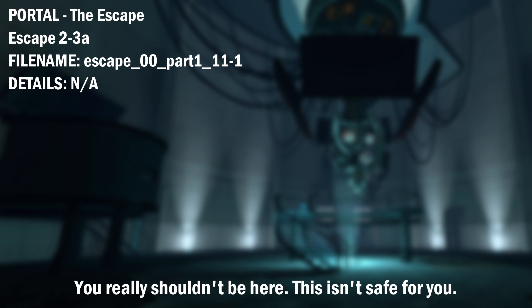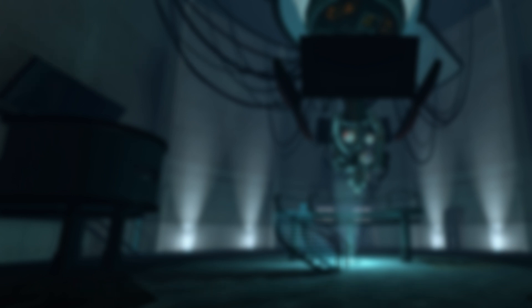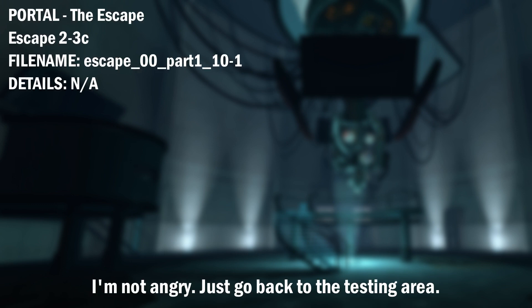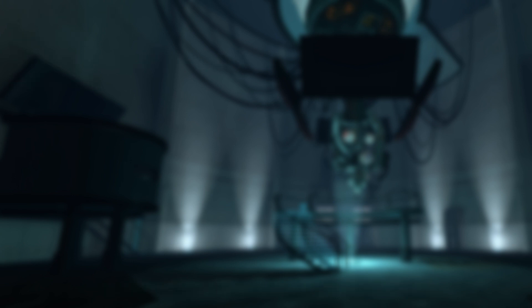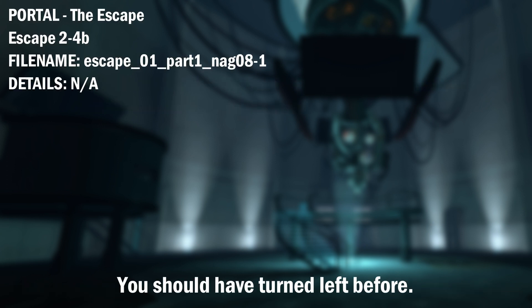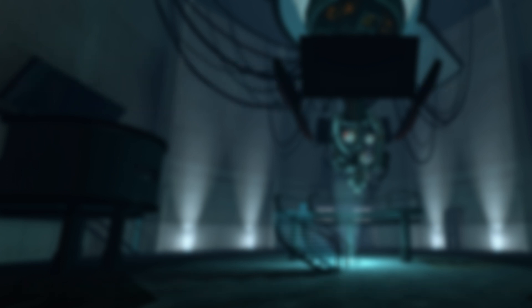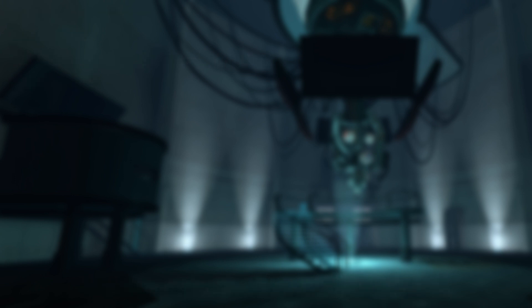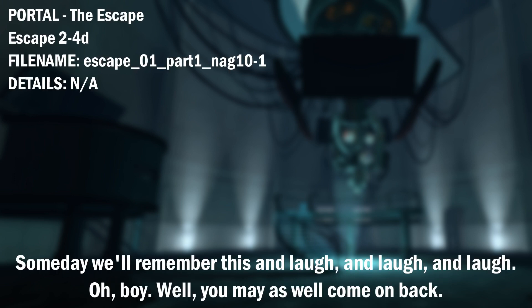You really shouldn't be here. This isn't safe for you. It's not too late for you to turn back. I'm not angry. Just go back to the testing area. I feel sorry for you, really, because you're not even in the right place. You should have turned left before. It's funny, actually, when you think about it. Someday we'll remember this and laugh, and laugh, and laugh.